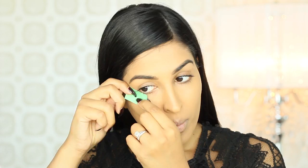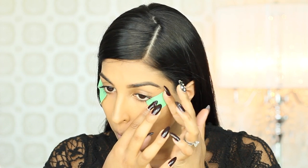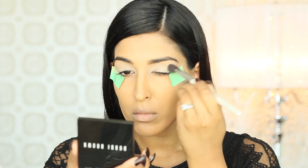Now we're going to work on the eyes. For a sharp line, I'm going to apply some tape to the outside corner of my eyes. Then I'm going to prime my lids to ensure that my shadow stays in place all day or night long.